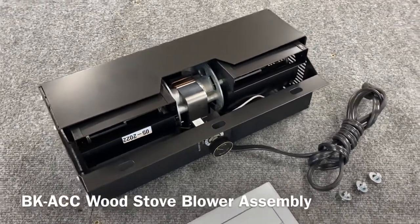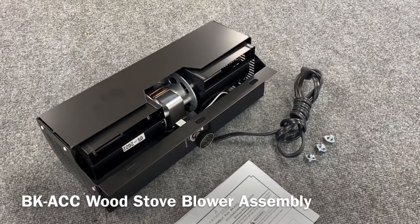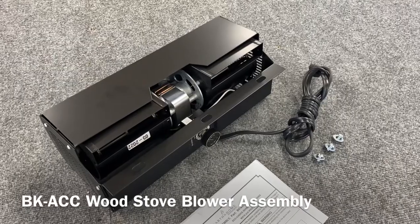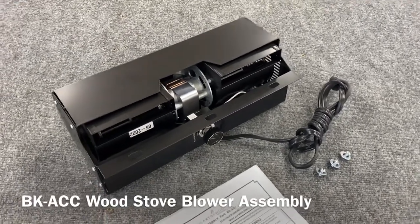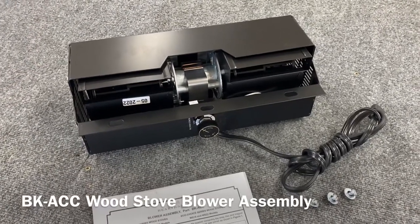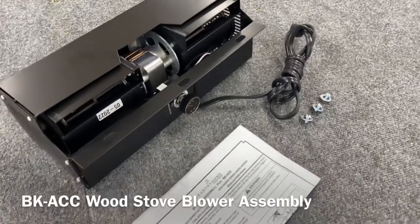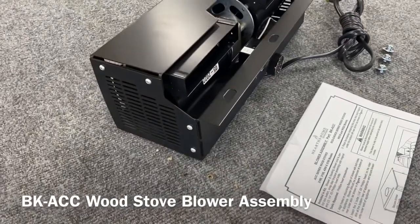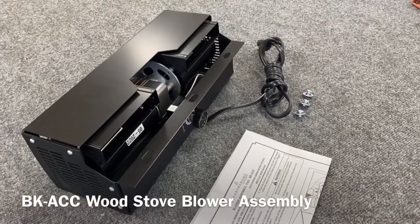Overall, a really nice optional blower kit for your ACC wood stoves. If you have any questions, email us at support@fireplaceblowersonline.com or call us directly at 262-989-4882. Thanks again.